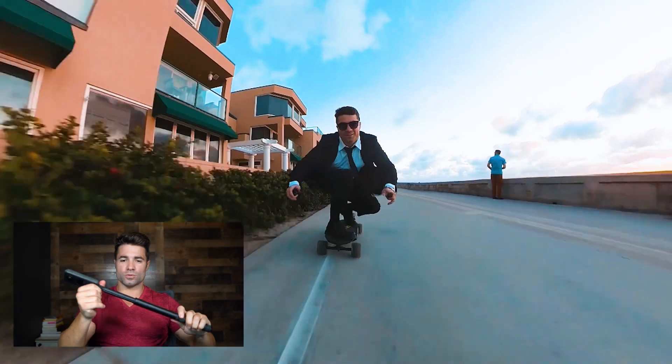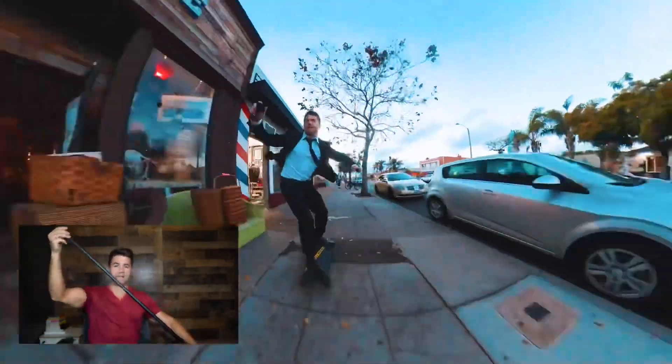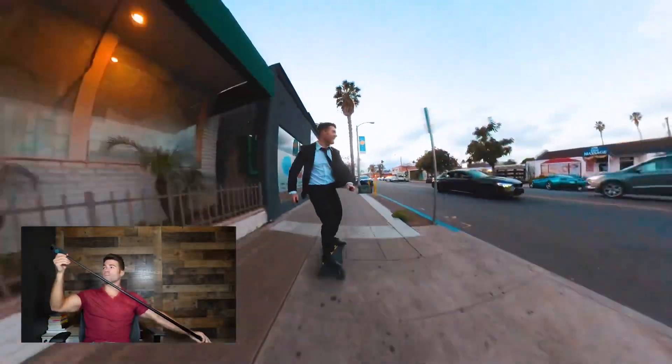Now for my actual thoughts on using the camera: number one, if you're going to get this you need to get a selfie stick. I can't think of many scenarios where you wouldn't use it. You twist it out and it's a really long selfie stick — takes up the whole frame. It's pretty streamlined so it will delete from the footage. If you use an off-brand stick, find something really slim or pieces of it may still show up in your shot.